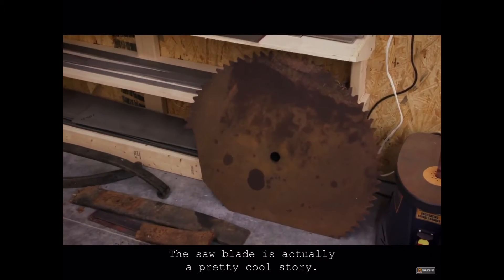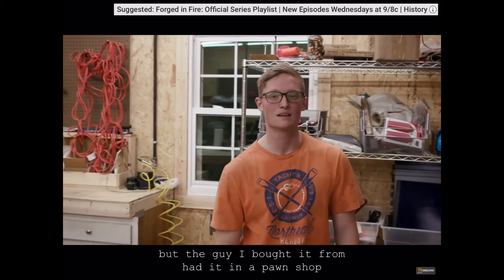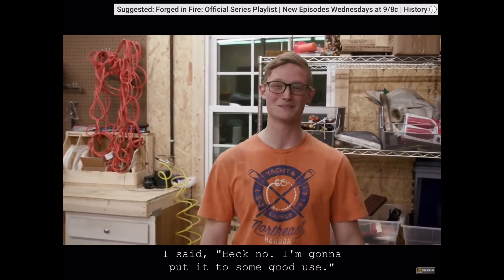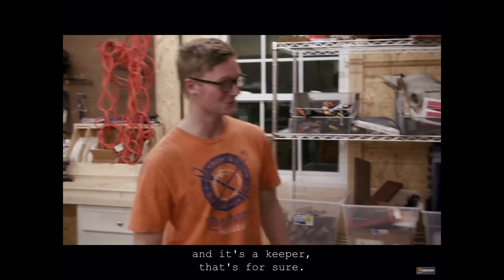The saw blade is actually a pretty cool story. They're typically made of L6, which is a pretty good carbon steel. But the guy I bought it from had it in a pawn shop and was going to paint a mural on it. And I said, heck no, I'm going to put it to some good use. So here it is — making plenty of chef's knives later. And it's a keeper, that's for sure.